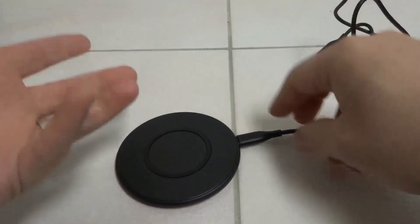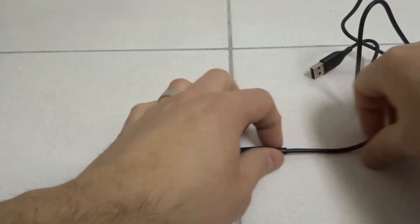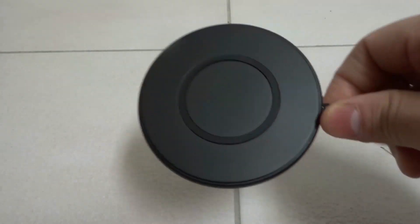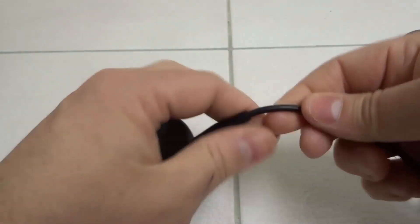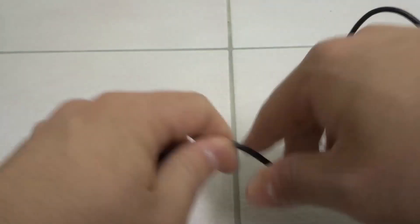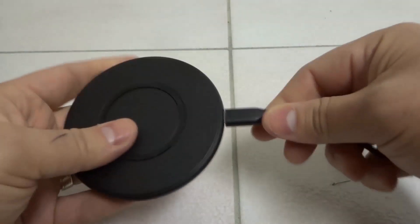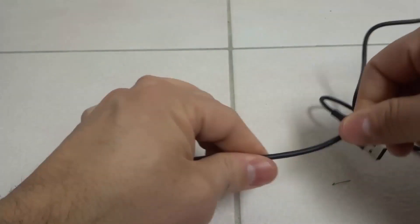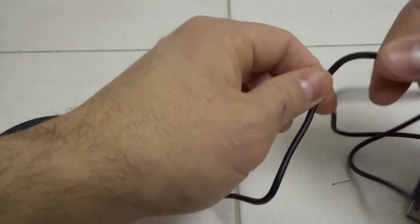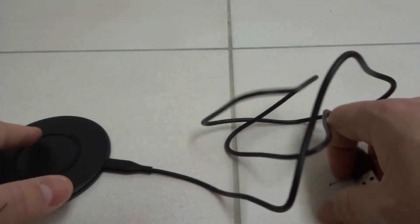Step two: if it doesn't work with another device, then you want to try wiggling the cord. Oftentimes, with many wired and wireless chargers, the cord — because they're so thin and after a while we bend them like crazy — they sort of deteriorate and don't work properly. So wiggle the cord in a few different spots while trying to charge another device and see if that helps.